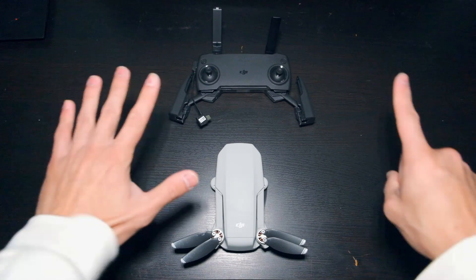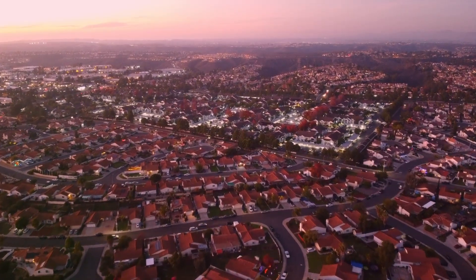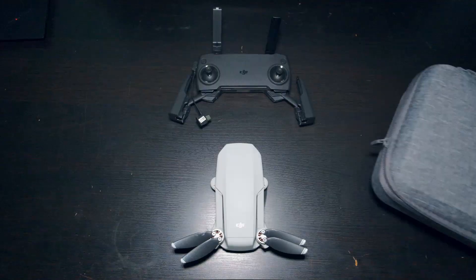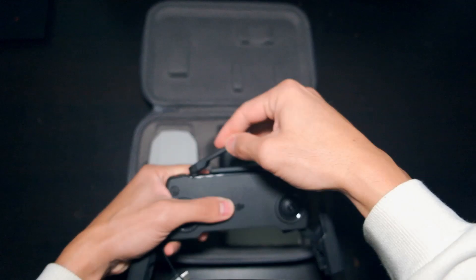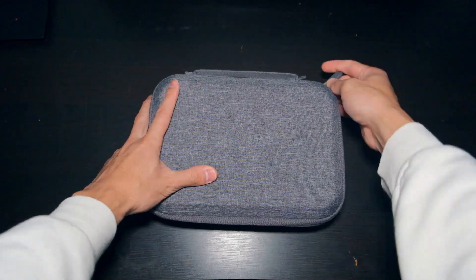And there you have it — six things I like and dislike about the Mavic Mini. There were mostly dislikes, but that doesn't reflect how much fun I have flying this thing. Save for a small crash or two, I tried to take it everywhere, and it's been so much fun seeing things from a different perspective. If you liked the video or thought I missed something, please leave a comment below. Thanks for watching.